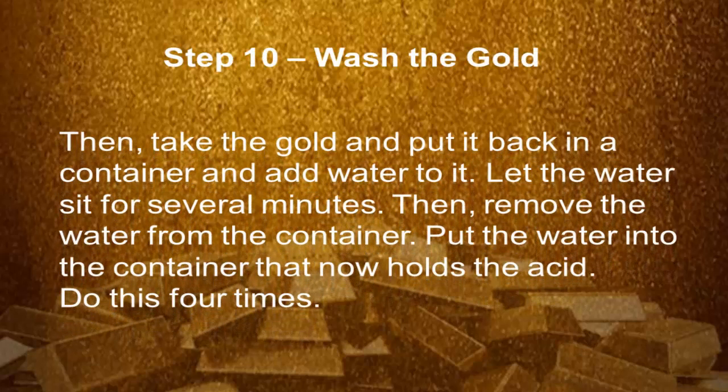Step 10: Wash the gold. Take the gold and put it back in the container and add water to it. Let the water sit for several minutes, then remove the water from the container. Repeat this process four times.